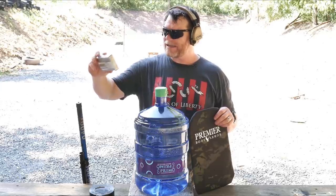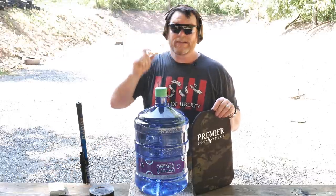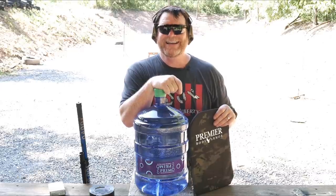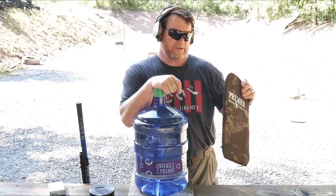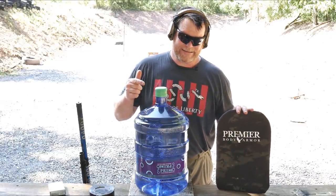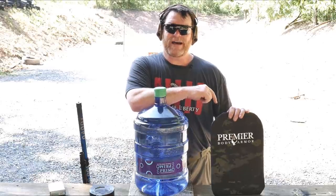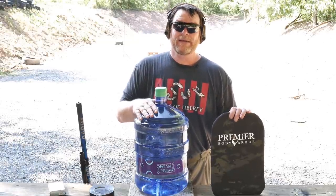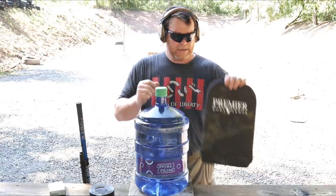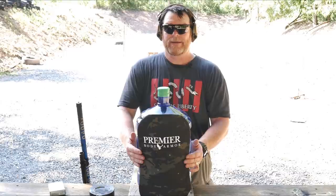One thing we didn't try was this Winchester 3-inch, 1400 feet per second, one-ounce sabot slug — a deer slug. I ran into Frank, the owner, and he told me they tested this panel with .50 AE at point-blank range and it held up. It's supposed to hold up to a one-inch slug. We also learned from last week that if you wear this without something behind it, you're going to feel the pain. So we shot two five-gallon water bottles and the thing went straight up in the air. Now I'm taping the panel to the front of a water bottle so we can see the difference.